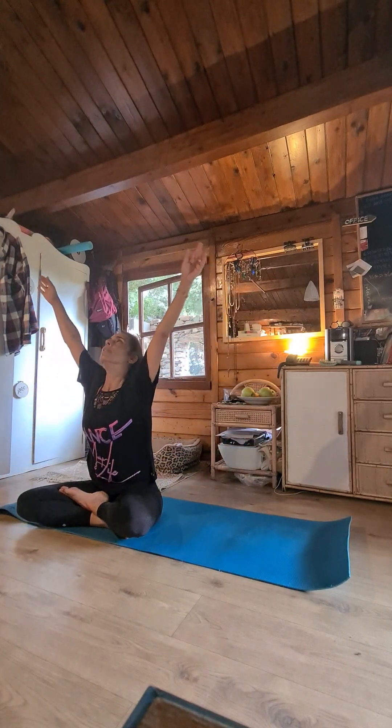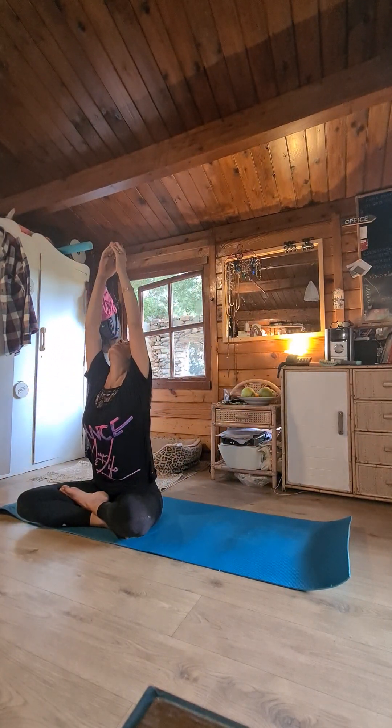Inhale. Stretch your arms up, look up. Exhale, roll your head. Release your arms.